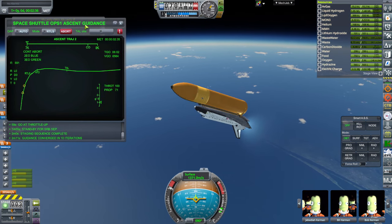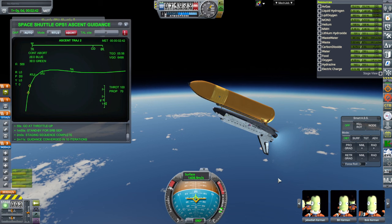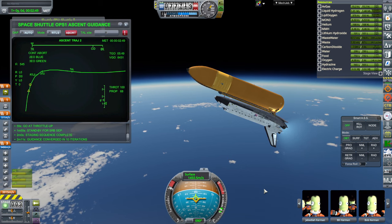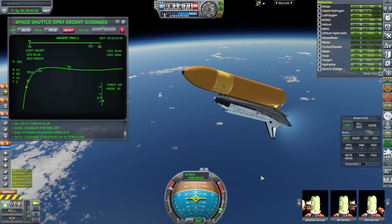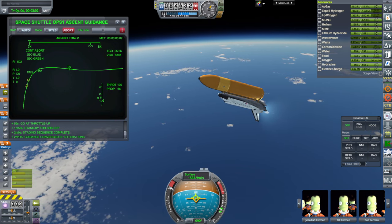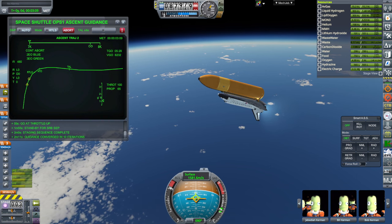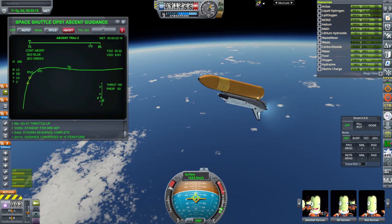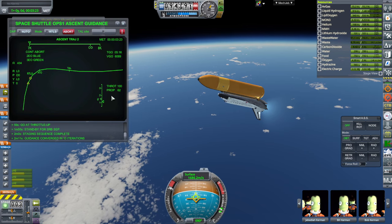It is a complicated system with the launch scripts, the re-entry script, and all this business, so you're going to have to do some figuring out. But hopefully my videos have helped a little bit. Just find that node, try and figure out how to place it — it's not easy, but you have to get it on that node for the boosters to work properly. Make sure your staging is right, and try to get rid of any mods that might be interfering. That's the best I can do, because I don't know all the specifics of how OPS1 works.